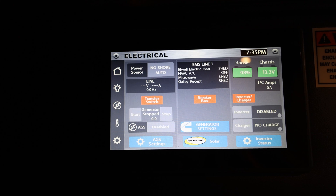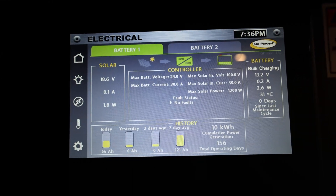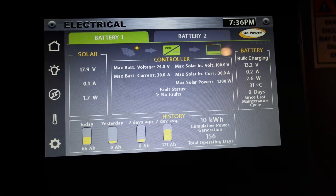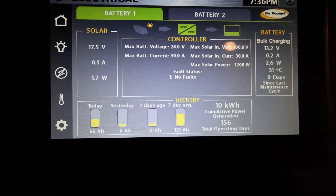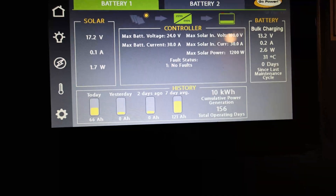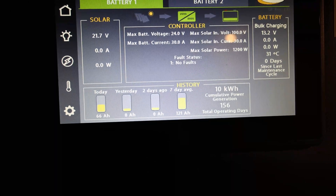I definitely think this is the way it should be wired. You can also see on the power statistics that today, with the new wiring, it generated 66 amp hours. Compare that to what I was getting on previous days — on average, maybe 14 amp hours. So basically it was just wasting all the power it was generating with the previous configuration. It's actually using it now.